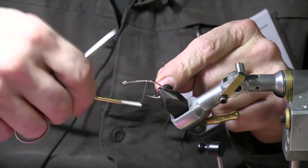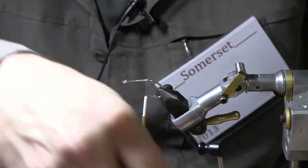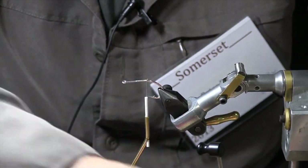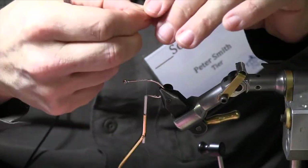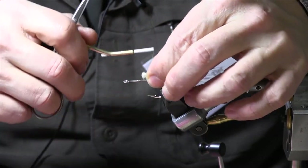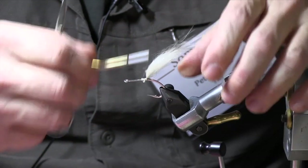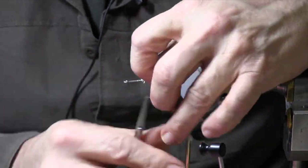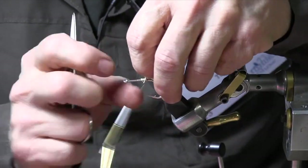So we start this towards the back of the hook, get the thread on, taking a little piece of badger — it's badger fur. It's kind of a high tie, stand it up, take a few wraps around, get it started.